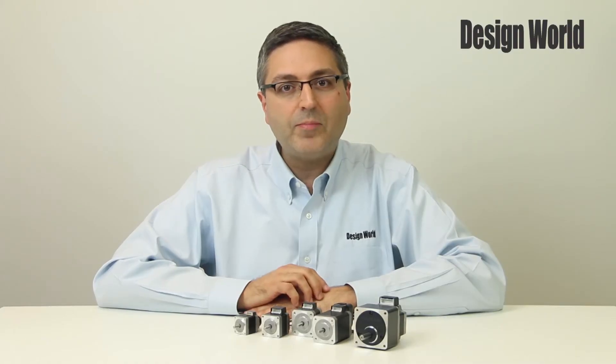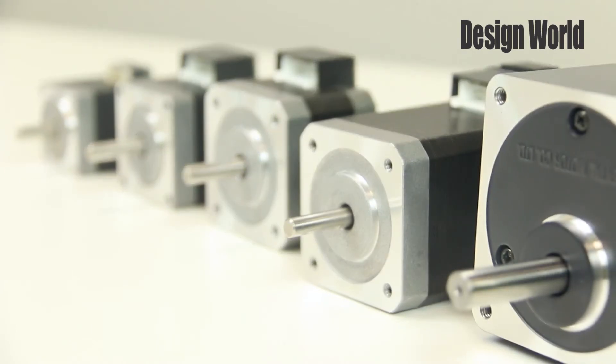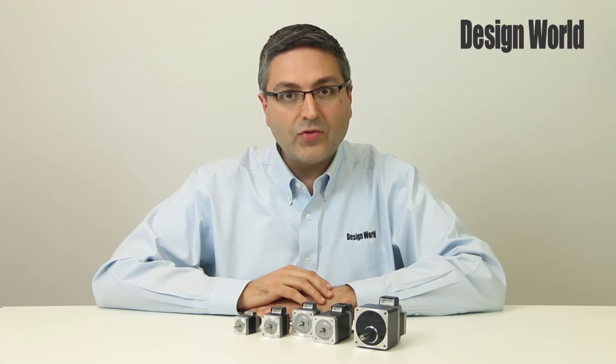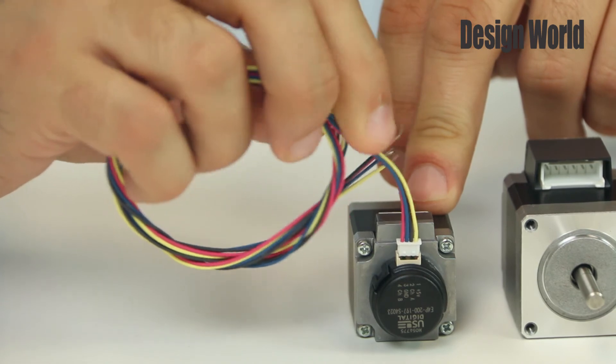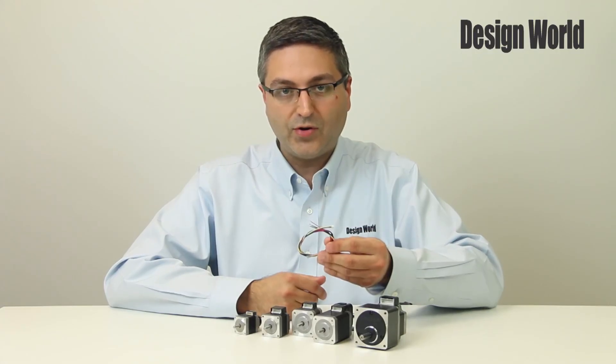The encoder options for the PKP series include an incremental encoder with TTL output with either 200 or 400 lines of resolution. All the motors come with motor lead wire connectors, and for the encoder option we have the encoder cable here as well, as you can see.